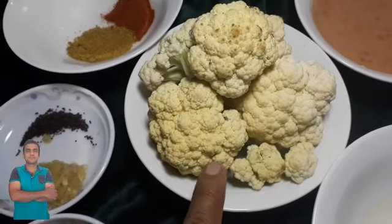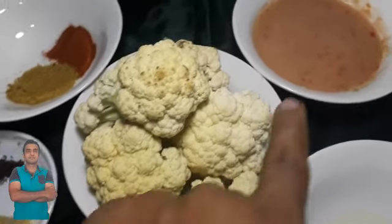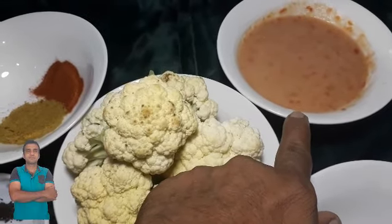This is a gram of 5 grams. I will blend it in the hand and paste it.